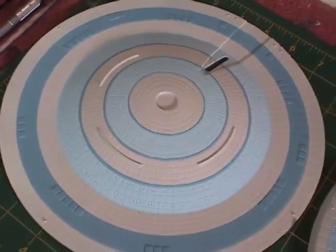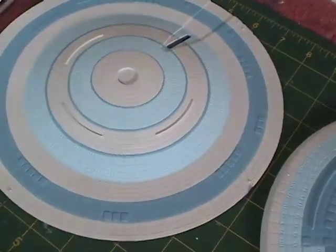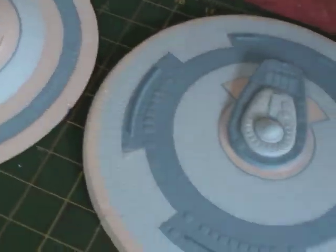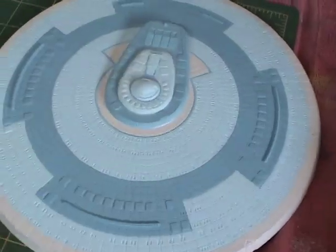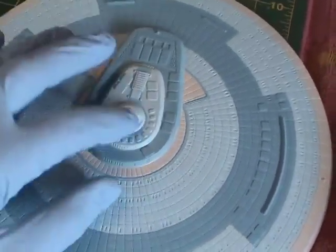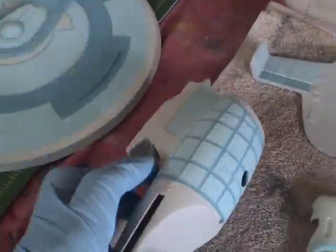Just showing you how things are coming along. The rings have been painted along the bottom section of the saucer — you can see the circular patterns are in place, along with the lining and bridge area, all painted. The grid pattern is also done here on the secondary hull, and I've painted those areas as well.